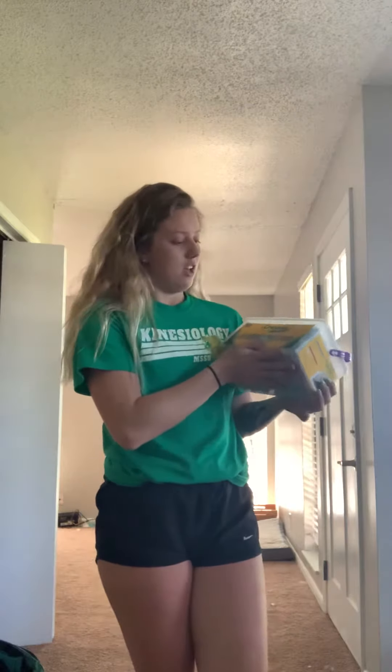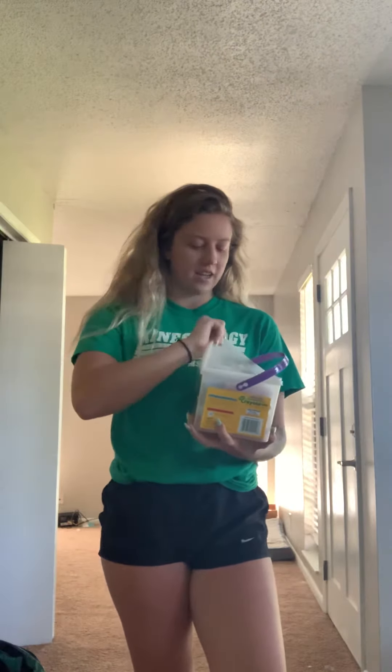Hey everyone! So for our next activity, we're going to be doing chalk activities for your outdoor sport. I have a big thing of crayons, crayon chalks. Any chalk that you can find, you can use that. You can use any colors, it doesn't matter. You can make it real pretty and everything.